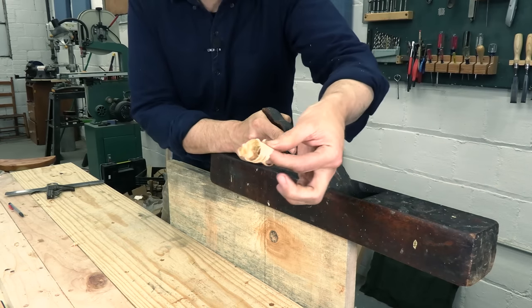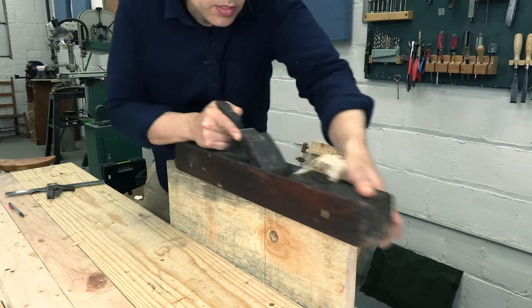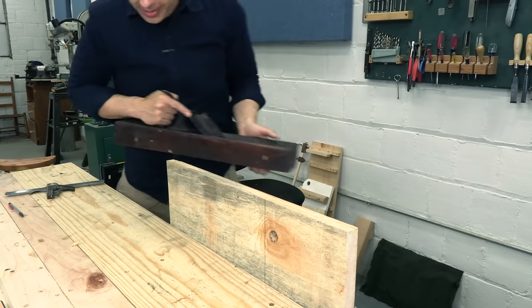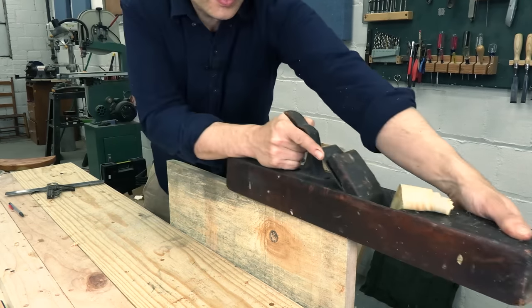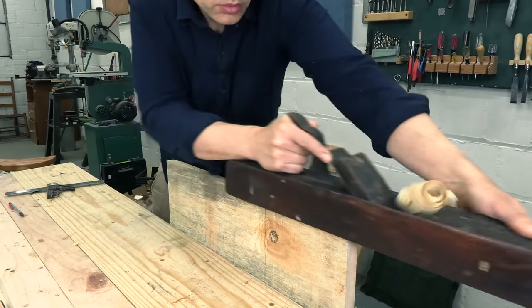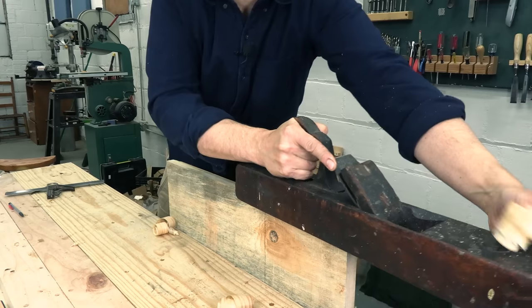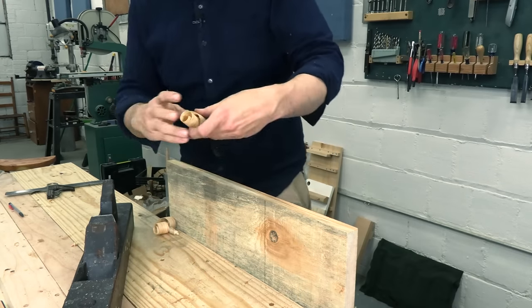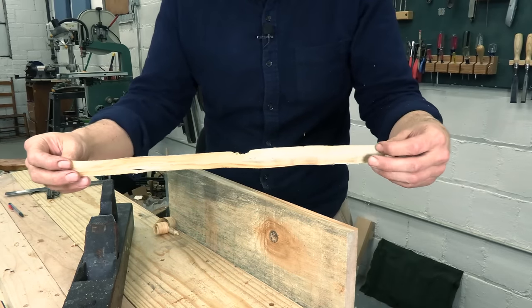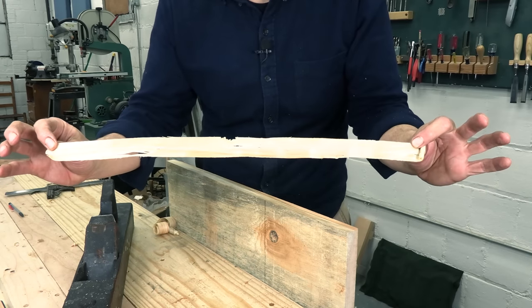Oh hey — that's a good sign. Let's take a few more. Second stroke ever. Pretty excited about that. Okay, here's our shaving. I'm sure we could go thinner, but the point is: it works.